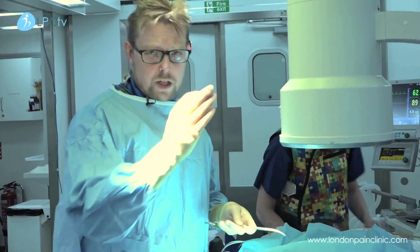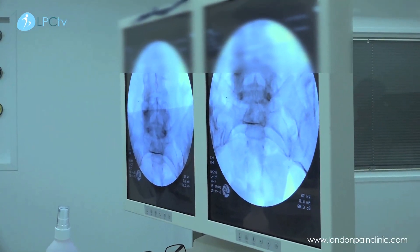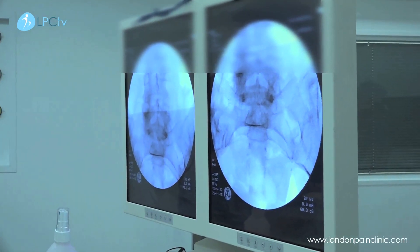What we're going to do first of all is just locate the facet joints. We have over here an X-ray which shows the lumbosacral spine — the L3, L4, and L5 lumbar vertebrae going into the sacrum.